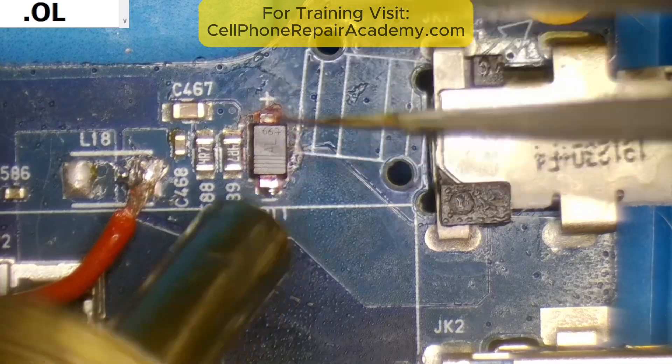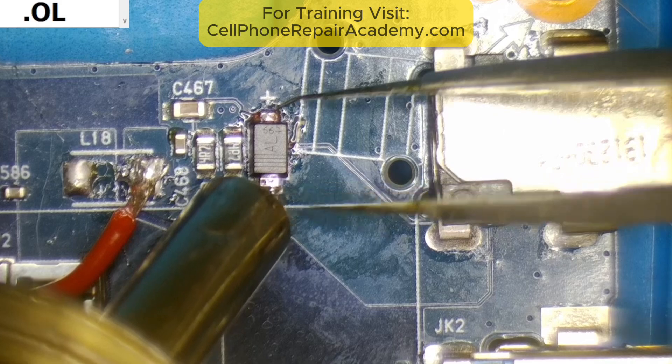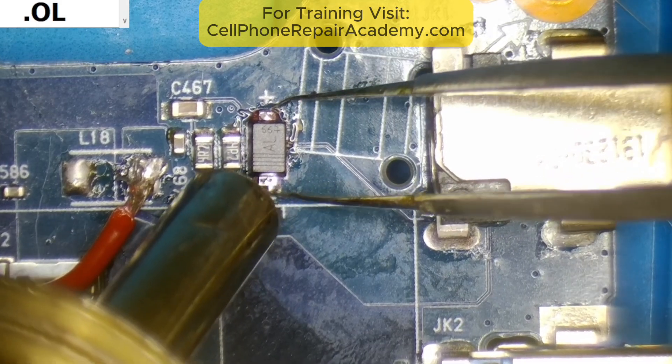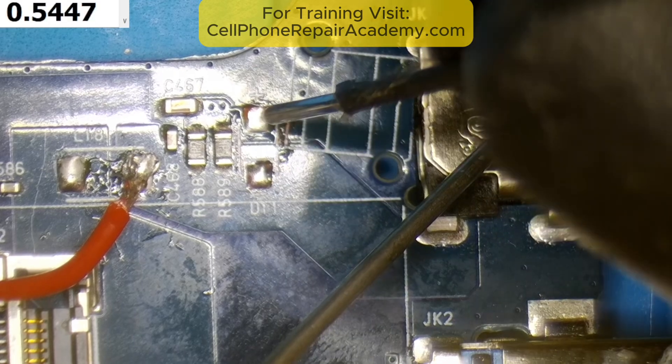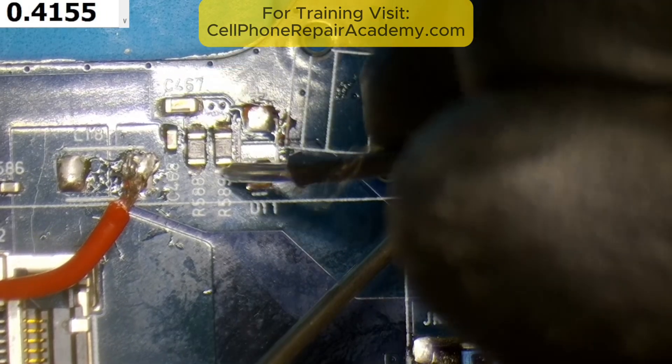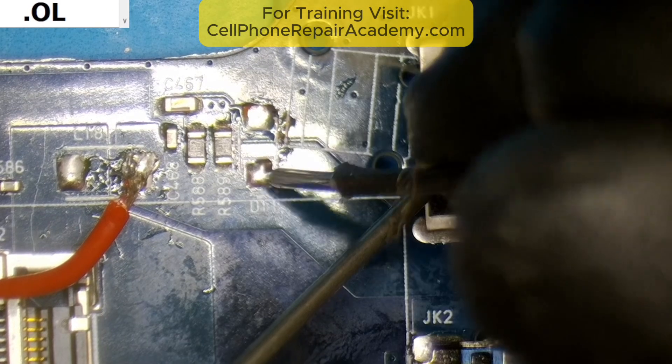The diode, labeled AL667, was shorted. It's either a Schottky or a TVS diode, meant to protect the board from over-voltage. Once I removed it, the short was gone. That diode did its job — it sacrificed itself to save the rest of the motherboard.